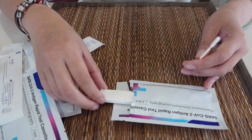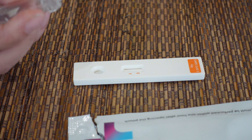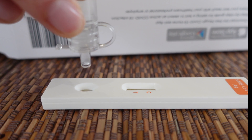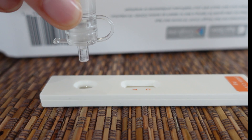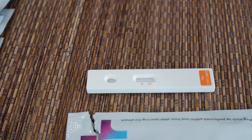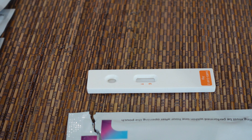Take the cassette out and lie it down flat like this. Now take the sample and squeeze it — 4 drops. After 15 minutes, shine the UV light to see the result.